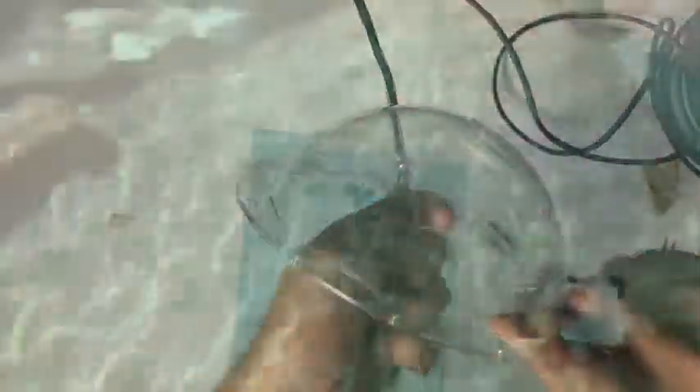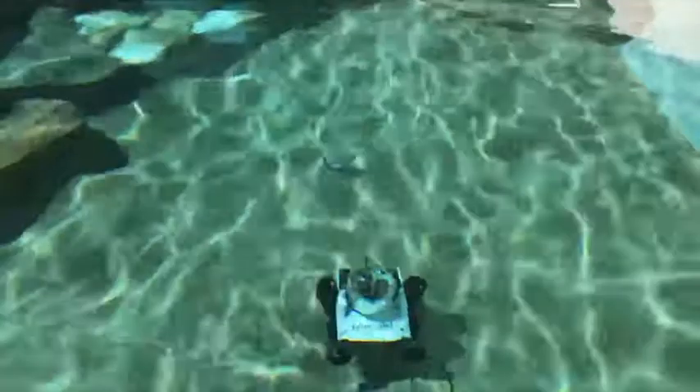Once we're convinced that the epoxy is covering everything, we'll let it set for a couple minutes. In the next video I'll show you how we crimp these wires so we can turn this cable into an Ethernet port used to control an ROV. I hope this helps you get building — I will see you next time!